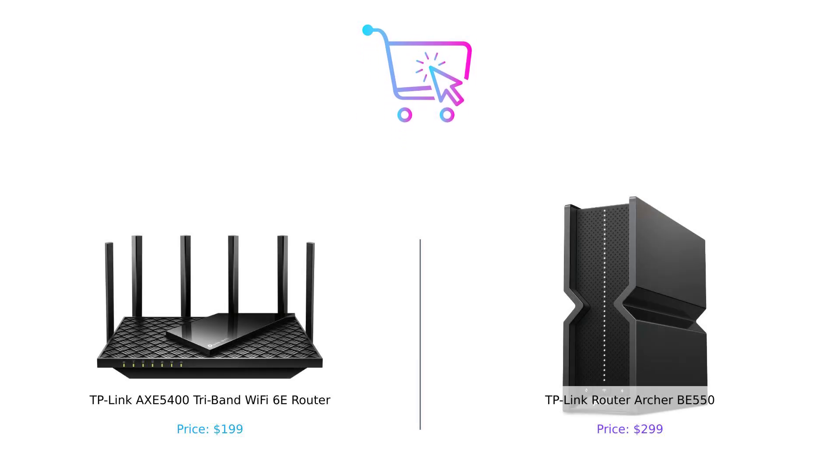So there you have it, folks — the AXE 5400 versus the BE 550. Both are fantastic routers, but it all comes down to what you need. If you're looking to save some money and still get great performance, the AXE 5400 is your guy. But if you want the latest and greatest with all the bells and whistles, the BE 550 is ready to rock your world. Let us know in the comments which one you're leaning towards, and don't forget to like, subscribe, and hit that notification bell so you never miss another BuySmart showdown. Until next time, stay smart and keep buying smart. Product links are in the description.